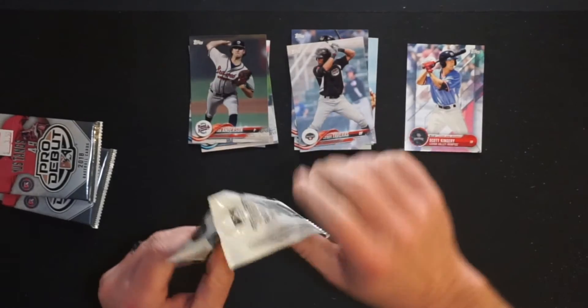So that's pack number one. Serviceable, but will pack number two give us some goodness? I mean, we got a couple of major leaguers in there. That's already a bonus because minor league baseball guys may get into the big leagues — that's kind of what you want, right? That's right.